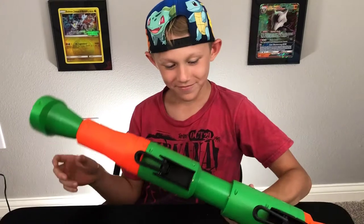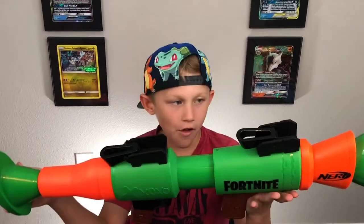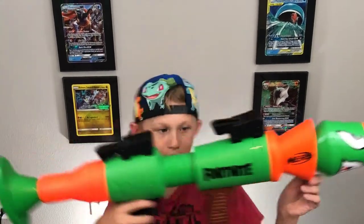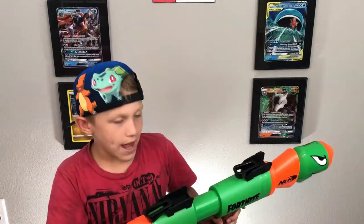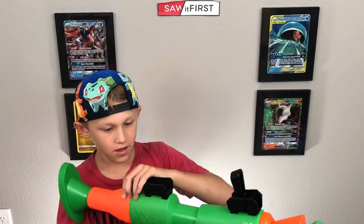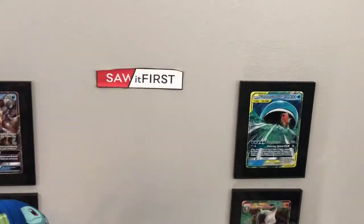Anyways, we'll wrap this up. This is the RL — rocket launcher — that we just reviewed. It's pretty cool. Make sure you go out there, be kind, be yourself, and go help somebody out. You've just watched Saw It First!